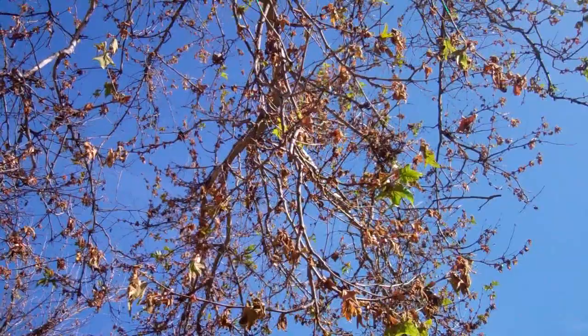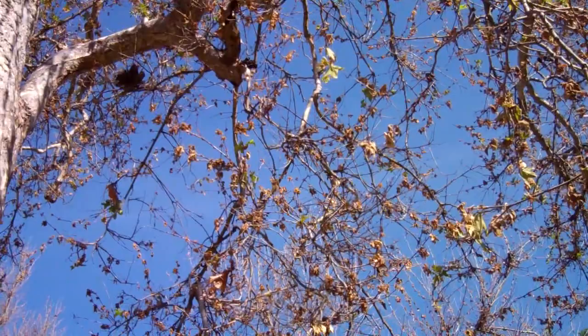If you look up in the tree you can see a lot of new life coming out on this particular tree and it's hanging in there. In a few months' time it's going to look reasonably presentable.